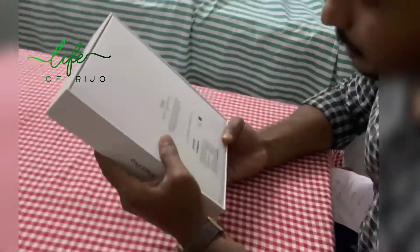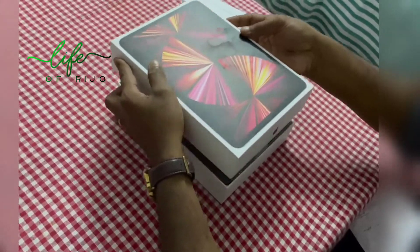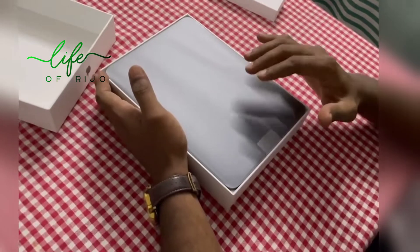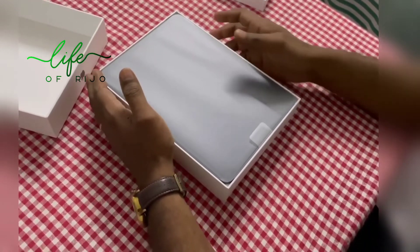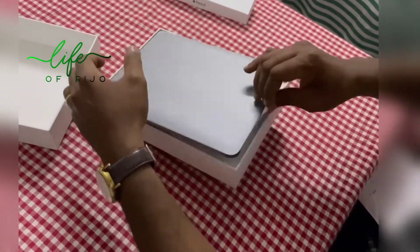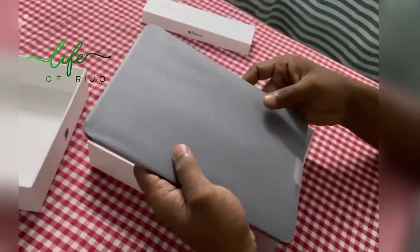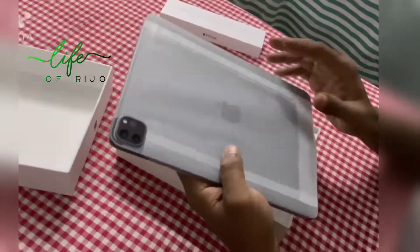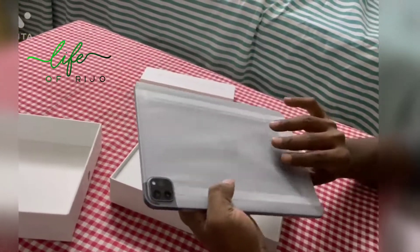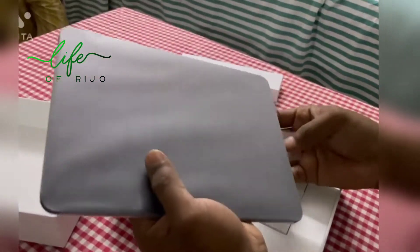I'm going to open it. I'm going to take it around. I'm going to open it with the iPad Pro. Okay, the theme is one of the features of the camera, so I will open it.